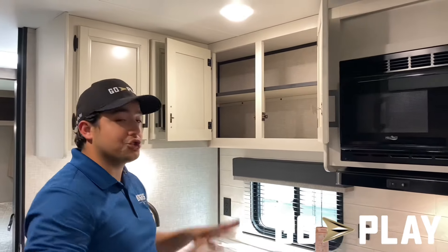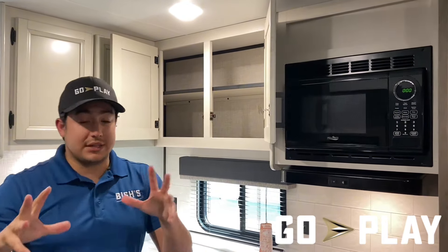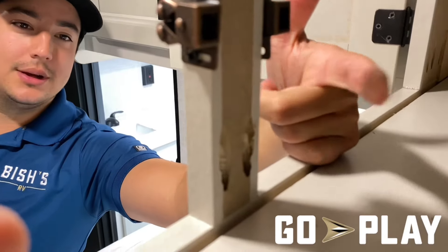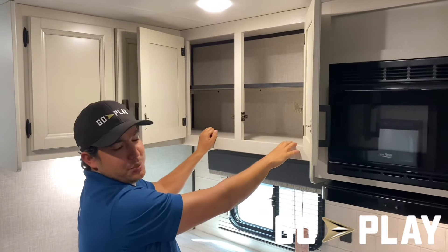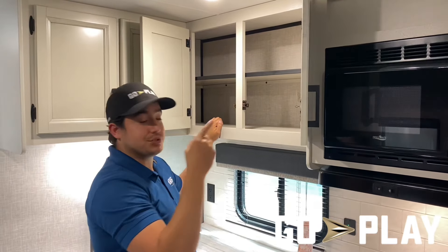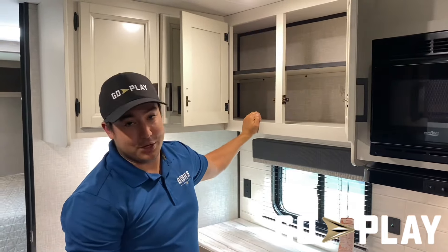Another key thing about the cabinetry work in our Go Play travel trailers is what we call the triple threat — you'll hear that frequently. It means it's glued, screwed, and stapled. Not only that, our screw technology leverages pocket screw construction practices. The triple threat means it's glued, stapled, and screwed directly into the wall studs.